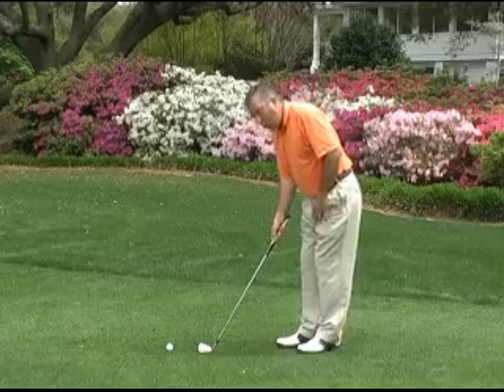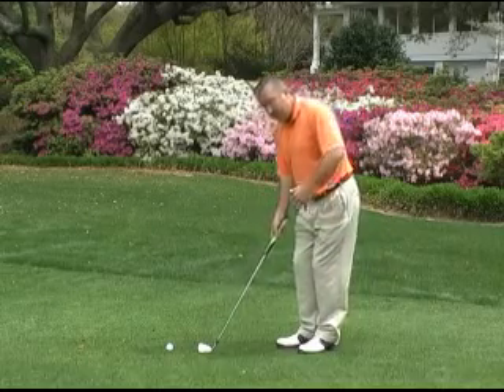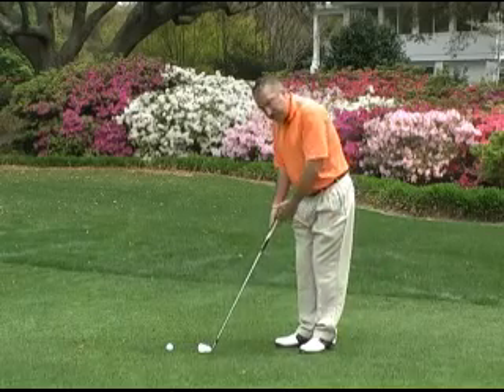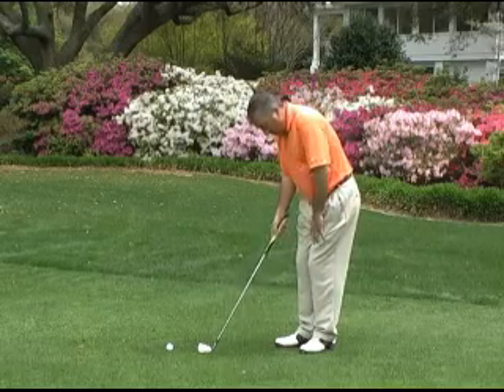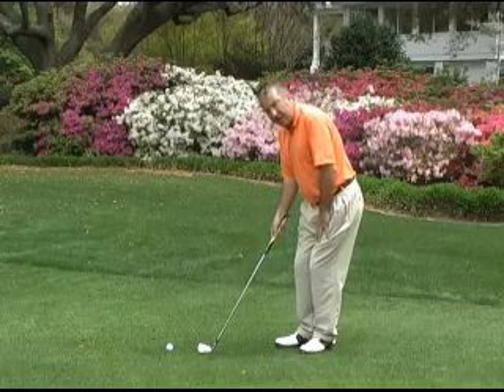We're going to have our weight — and this is for right-hand golfers — our weight favoring our left side. It would be just the opposite for left-hand. The weight favoring the left side, and notice my stance is very close. I don't want a lot of leg action in this swing, so I want my legs very quiet, and I've got my stance slightly open because I want to make sure when I'm leaning on my left side, I have better balance.